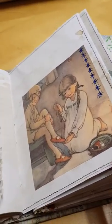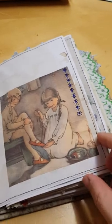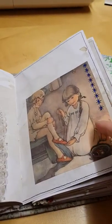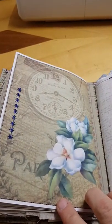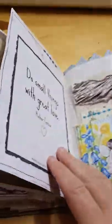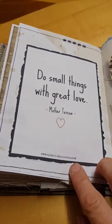This is a Peter Pan image that I thought I would include in the book for Wendy. It's just a bit of feature stitching — these are glued in and then I've gone over to do some feature stitching. And that's the back of that signature. Signature number two — gorgeous image there. This one says 'Do small things with great love' by Mother Teresa.